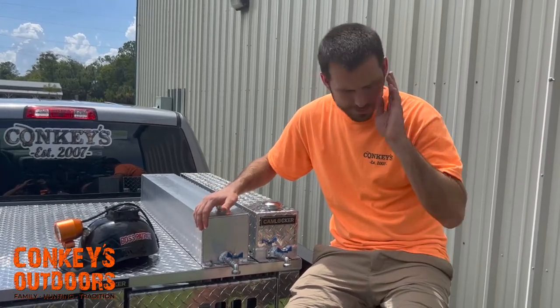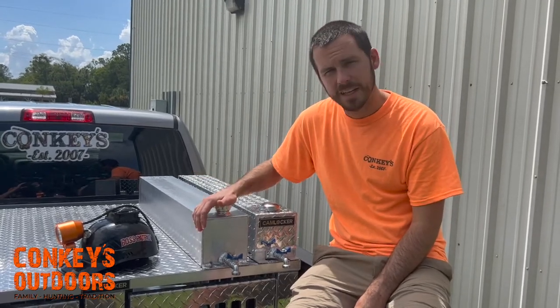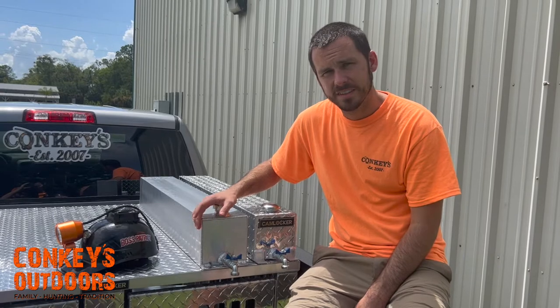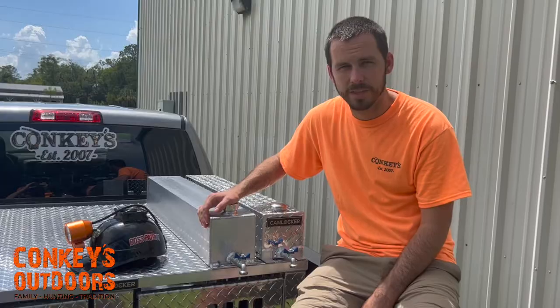We're going to fill this thing up and show you how to fill them up. If you want to order these, give us a call at 904-692-1568 or jump on conkeys.com. Thank you.